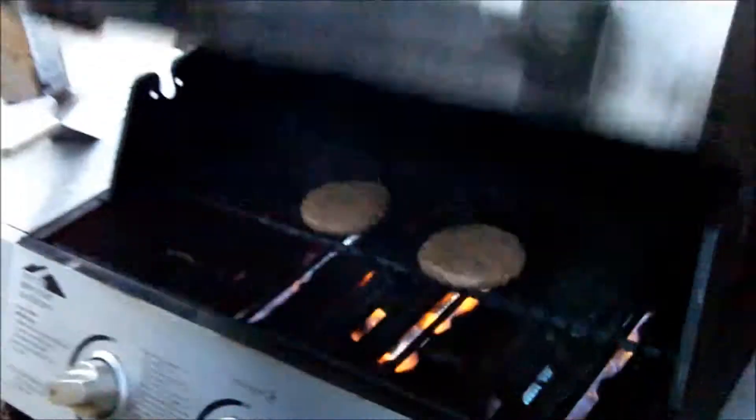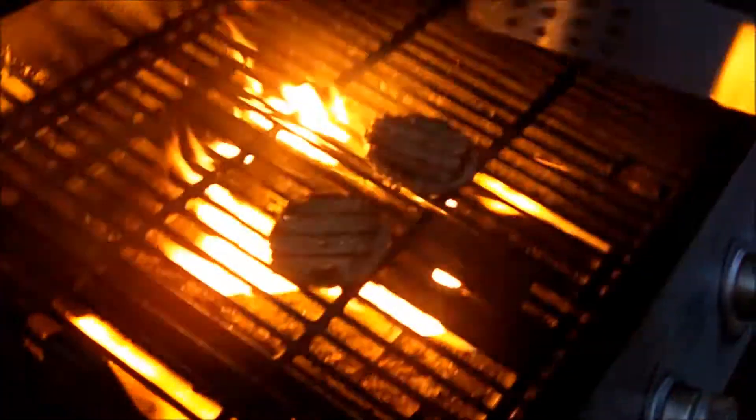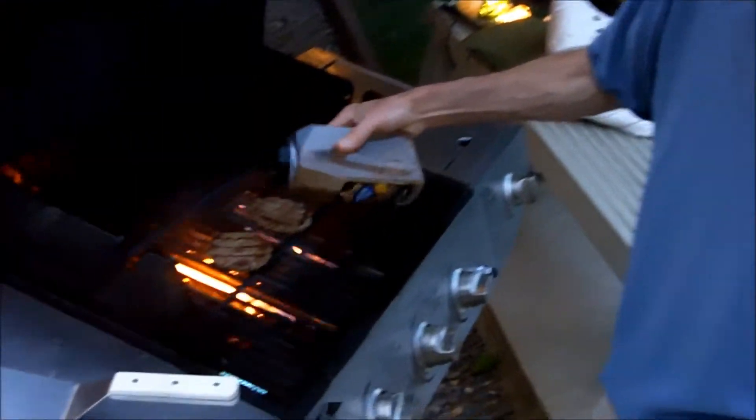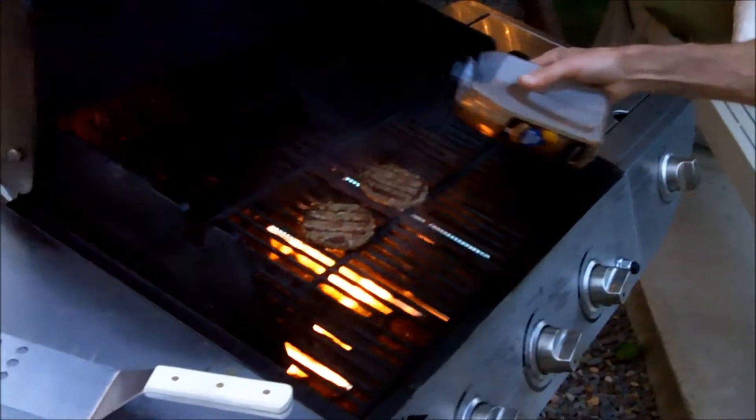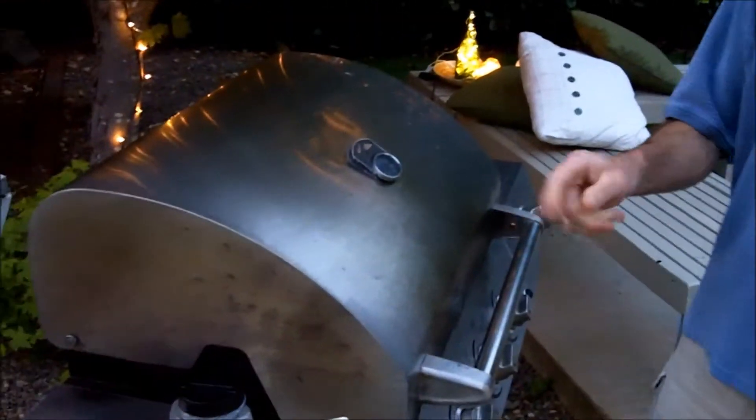I'm just going to close that down and let it cook for a few minutes. Okay, time to flip these now. I'm going to put a little bit more of this seasoning on here. Last time I made these I didn't put the seasoning on and they were great without it, but I'm going to try putting it on this side because I know that's good.